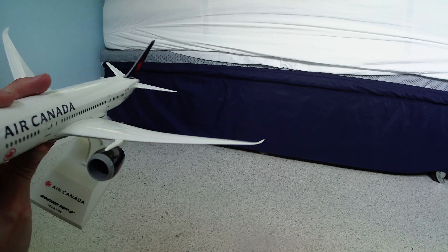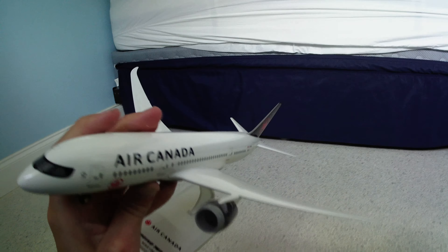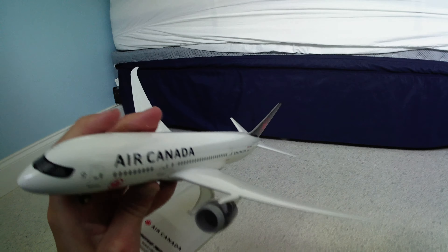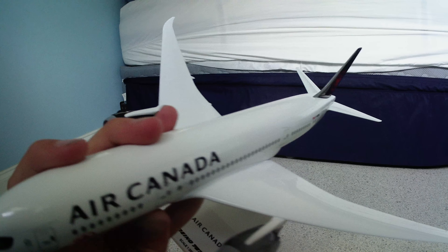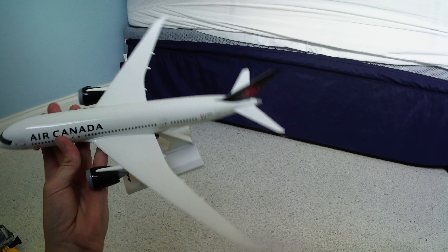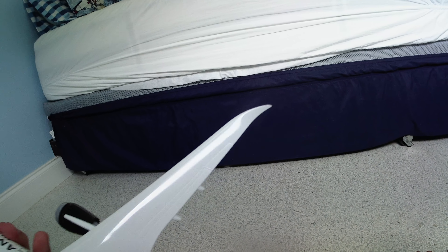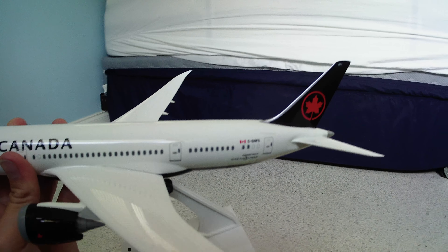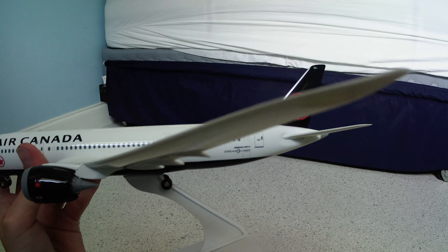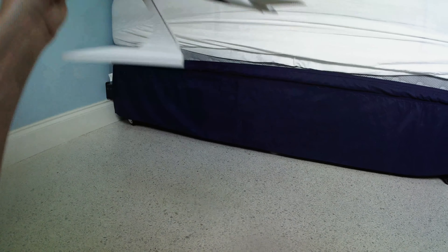We did have some plane crashes — there was one in 2020, a 737-800 crash in Iran. Please don't comment about that, it's just not something you want to comment about. In 2019 there was an Ethiopian Airlines 737 MAX 8 crash near Addis Ababa. I'm here in Florida, so it wasn't close to me.